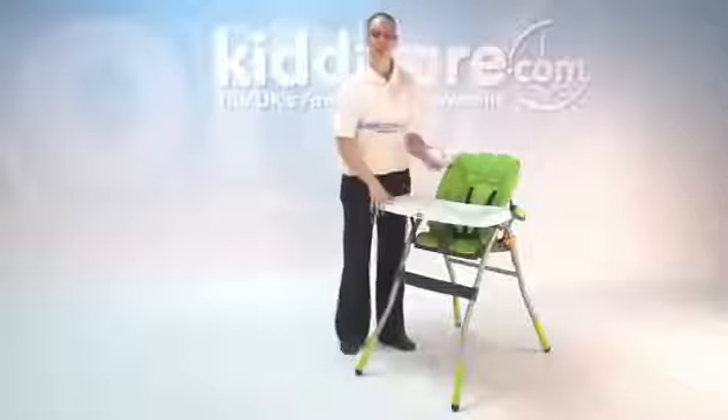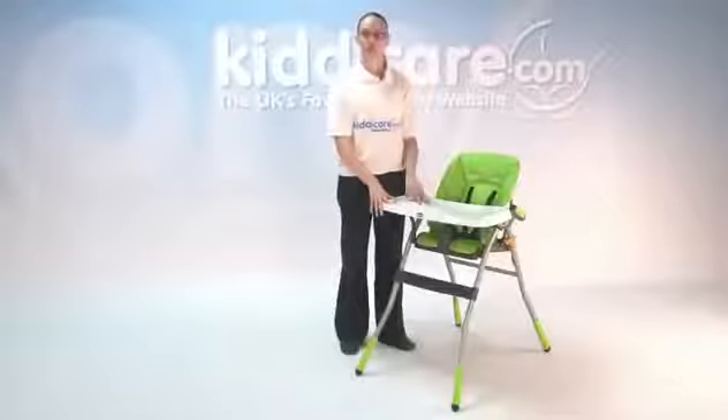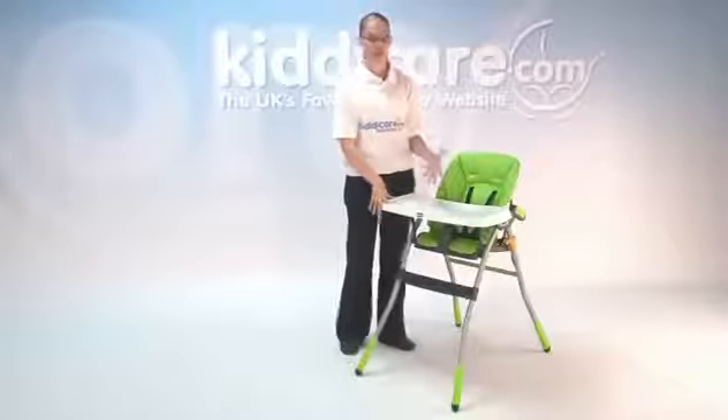You have some fantastic features, such as your large tray, which is great for meal times, or even when they're waiting to be fed — you can put toys on there.